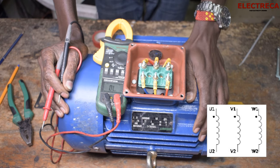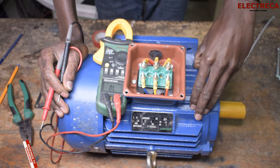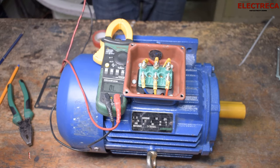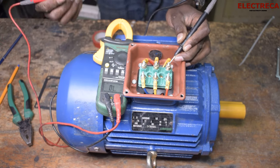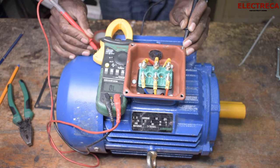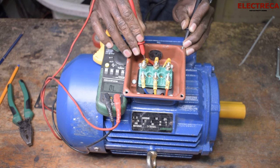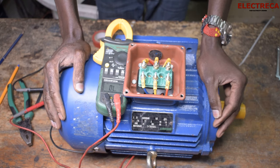The other thing we can test is the ground. You have to test all the coils against the motor body, because during the winding process and inserting the coils inside the stator slots it can be challenging — a wire can be cut somewhere, or insulation can come off and touch the stator. If that happens you will get a reading between the coil and the body, which shouldn't be there. First make sure your probe has continuity with the body by tapping it somewhere. Then test between U1 and the body, V1 and the body, and W1 and the body.